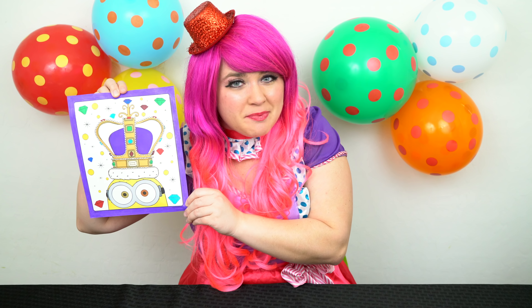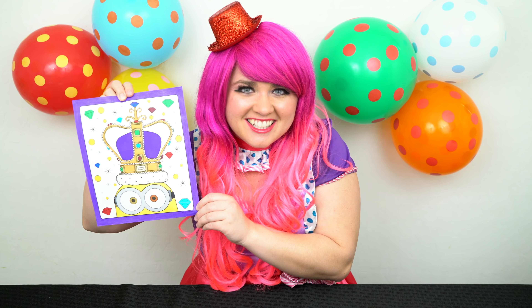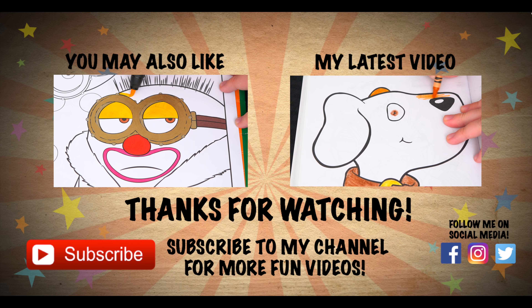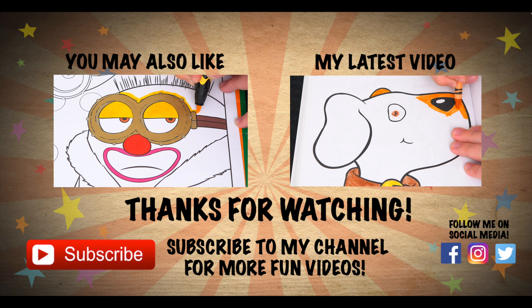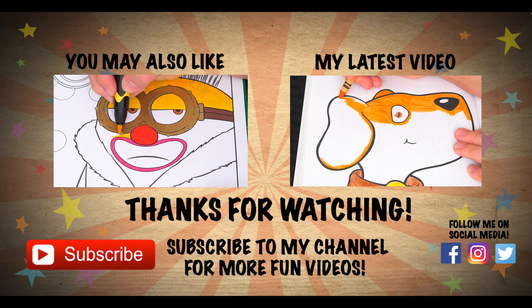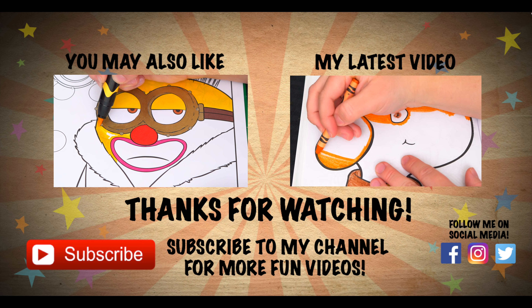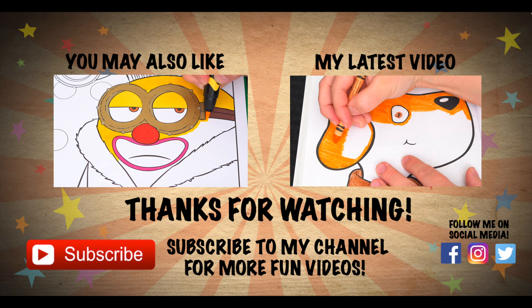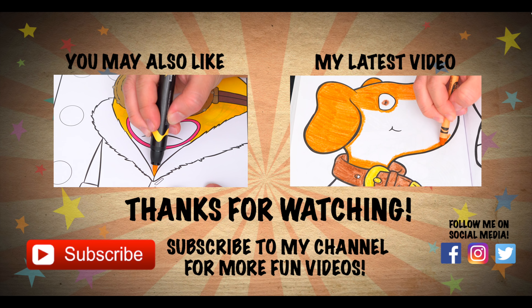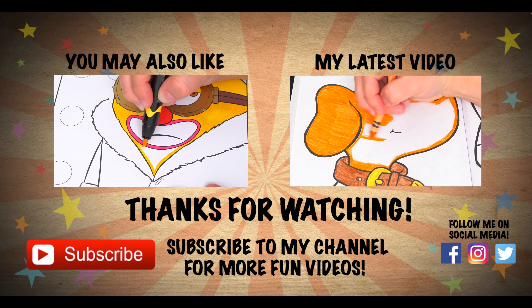Alright guys, thanks for watching, I'm Kenny the Clown. Hope you had fun coloring along with me today. This Minions picture looks totally royal. Have a fun day and I'll see you tomorrow. Bye! Wow, coloring is so much fun. Like this video if you like to color too. If you enjoyed this video then be sure to check out my last Minions coloring page video. And don't forget to hit the subscribe button because I post fun videos every single day. Love you guys, bye!